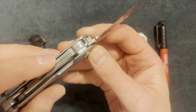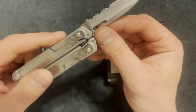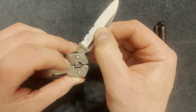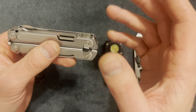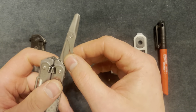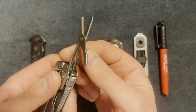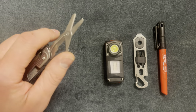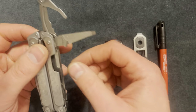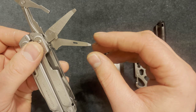It also has a pry bar which is useful. These pliers are thicker than the other side - you can see how the other side is thinner - so these can handle a lot more pressure without breaking. I have broken Leatherman pliers before. There's a locking mechanism, and all of these are magnetic close and open. I really like these scissors - they're sharp, you can cut zip ties and elastic bands. They're not too small, not too big - perfect.